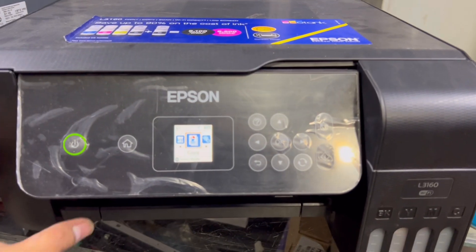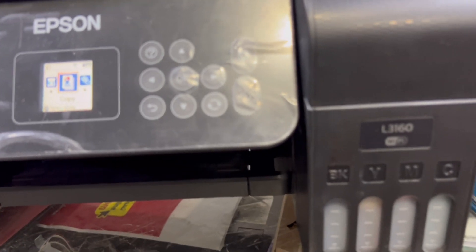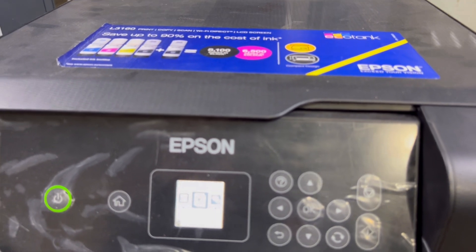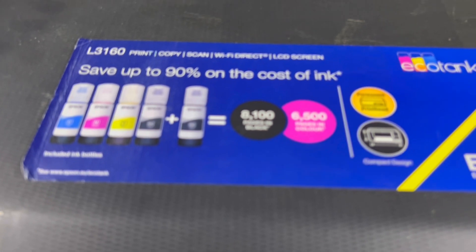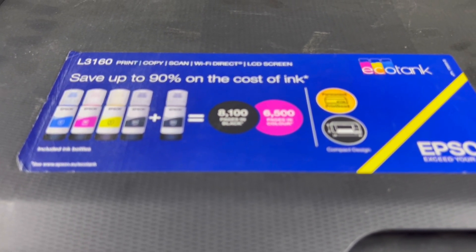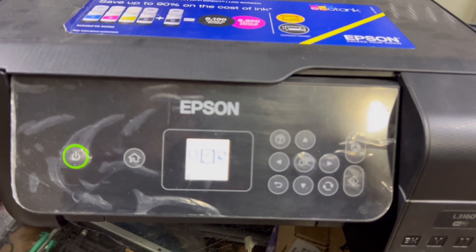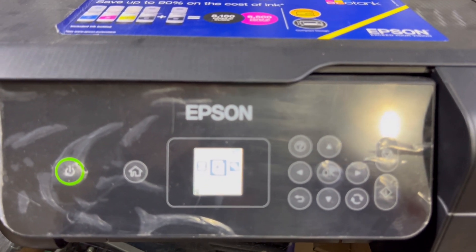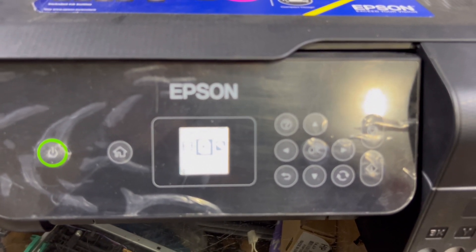Hello everyone, welcome to Smart Tech. In front of you right now is the Epson L3160 ink tank printer. This is inkjet technology. As you can see on the screen, it says 'save up to 90% on the cost of ink.' If your tanks are full, you can print more than 8,000 black and 6,000 color pages. Today I will tell you how to connect Wi-Fi or how to make a Wi-Fi setup. Stay with me, watch the complete video and learn how to set up the Wi-Fi.